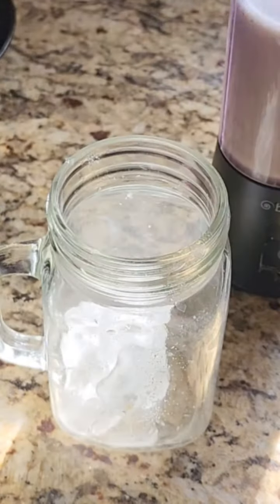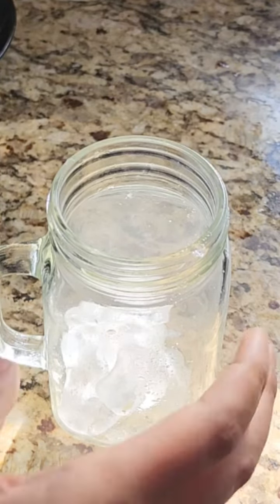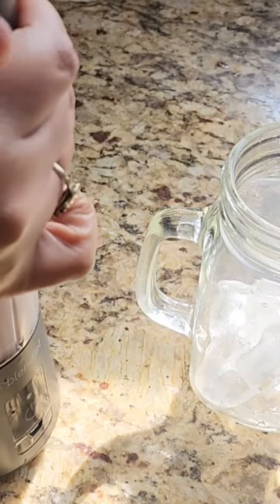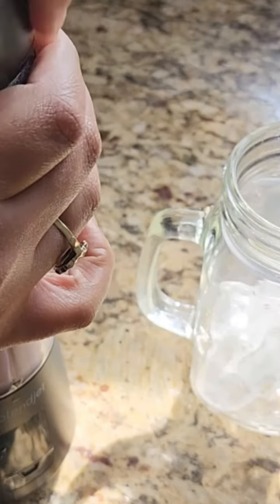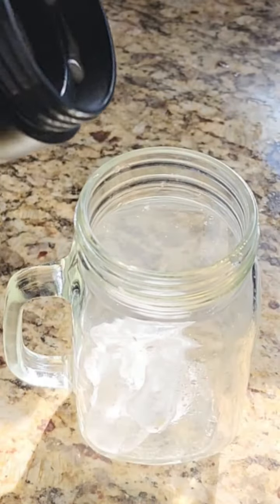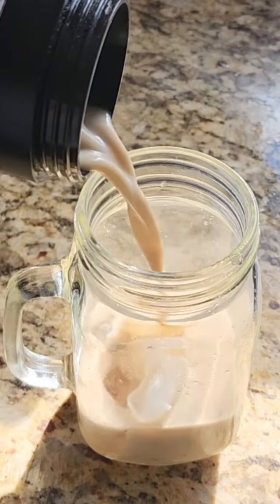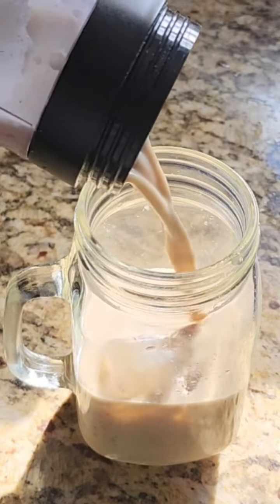Here you can see me adding ice — it was too big, so I jammed that mother in. I am going to pour this over the ice and add a straw. Remember, you can always just go ahead and drink this straight out of the bottle. It does come with a strainer, but I prefer, especially if I'm home, to pour it into a glass and use a straw.